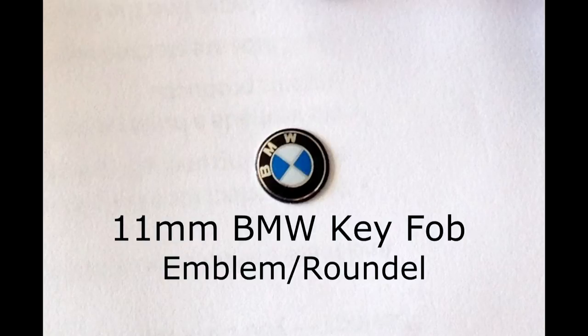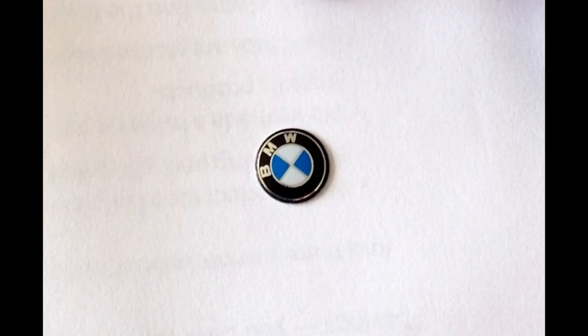Once you pick which roundel you want off eBay or whatever you like to do for shopping, some of them are stickers, others are not. The sticker ones are nice because they are self-adhesive — you just peel them and stick them right down onto your key fob. Mine, though, wasn't.